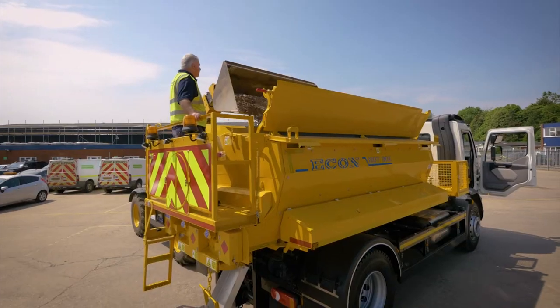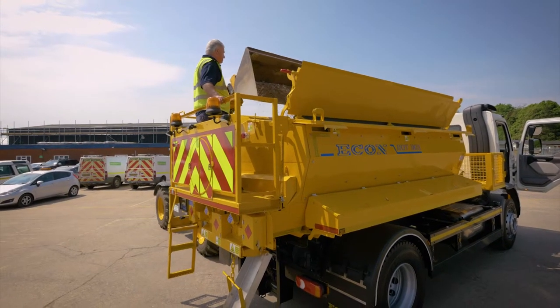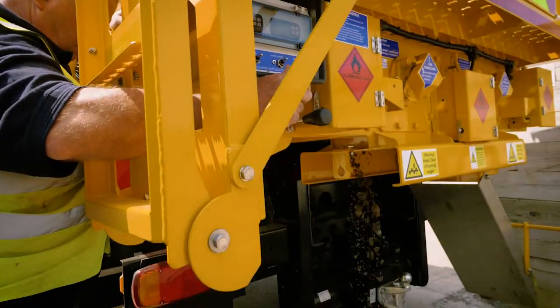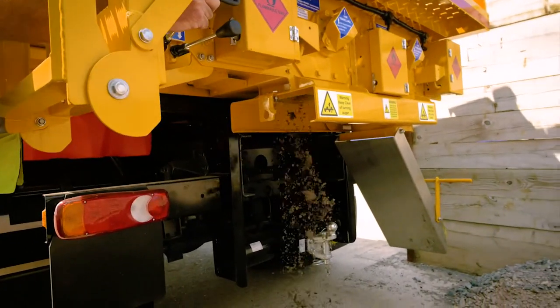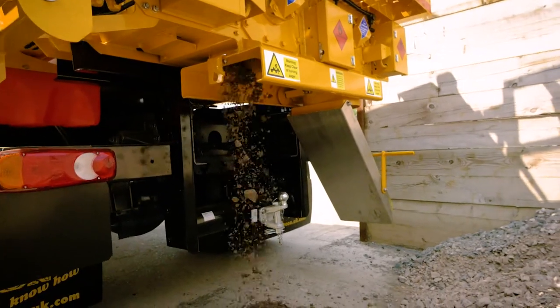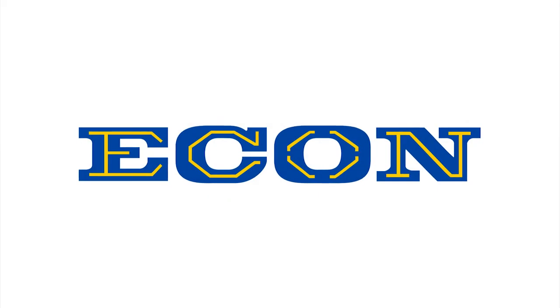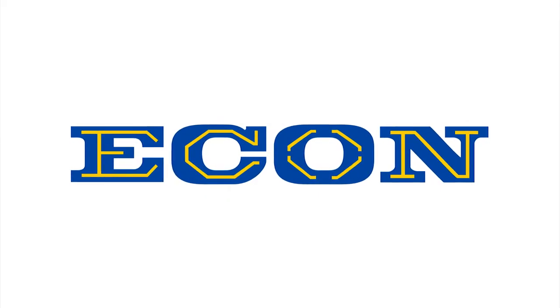Tip a bucket full of type 1 stone into each chamber and shut the lids. Clean the auger by discharging the stone. Set the lid.